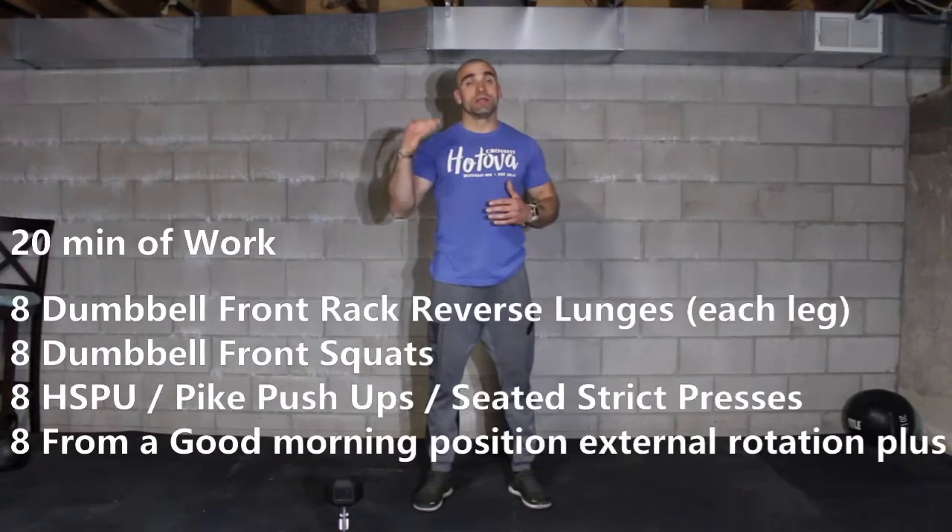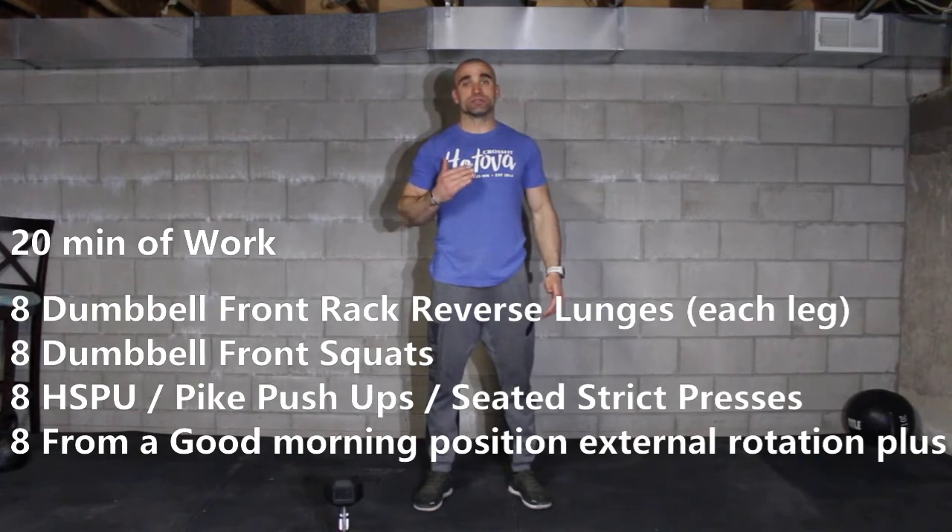Welcome to today's workout. What we have today for a bulk of 20 minutes — the time we're actually going to spend working on — is a 20-minute AMRAP of 8 reverse lunges with each leg.